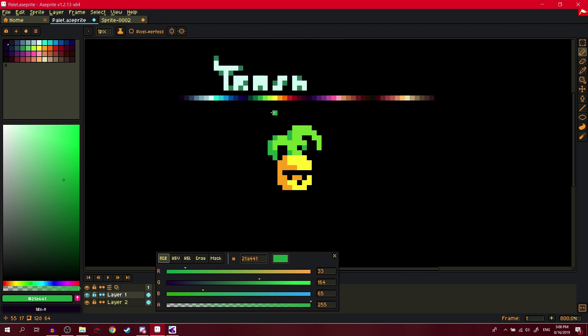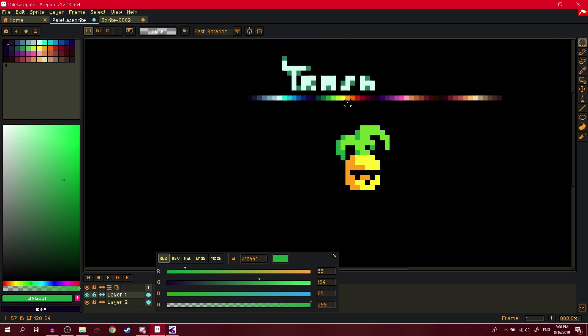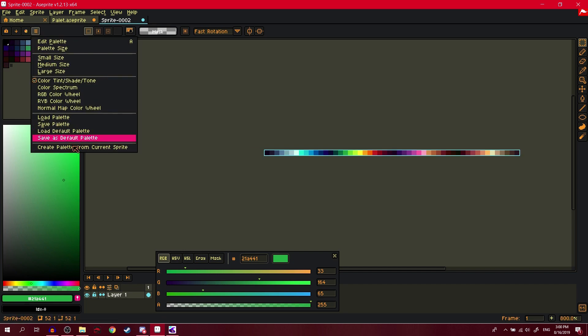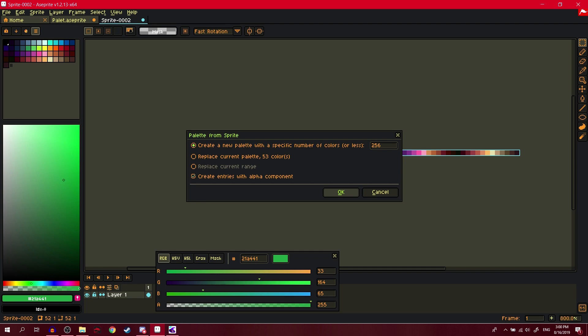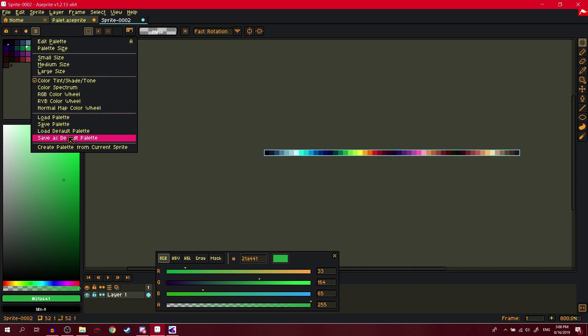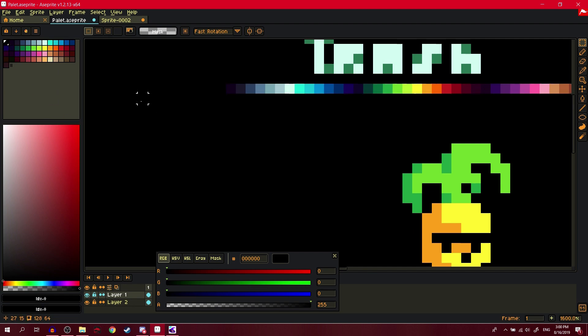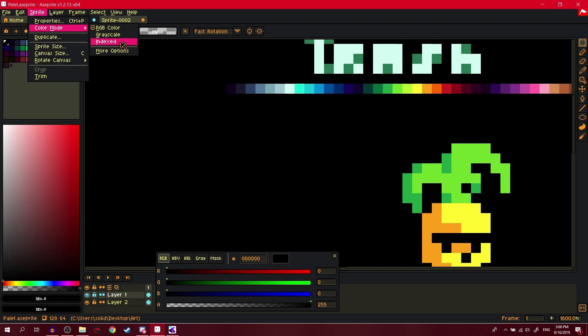This isn't a tutorial on how to make a pineapple — it's a tutorial on how to make a palette. After making adjustments, you also have to copy it and do 'Create palette from sprite' again, then save as default and load default.